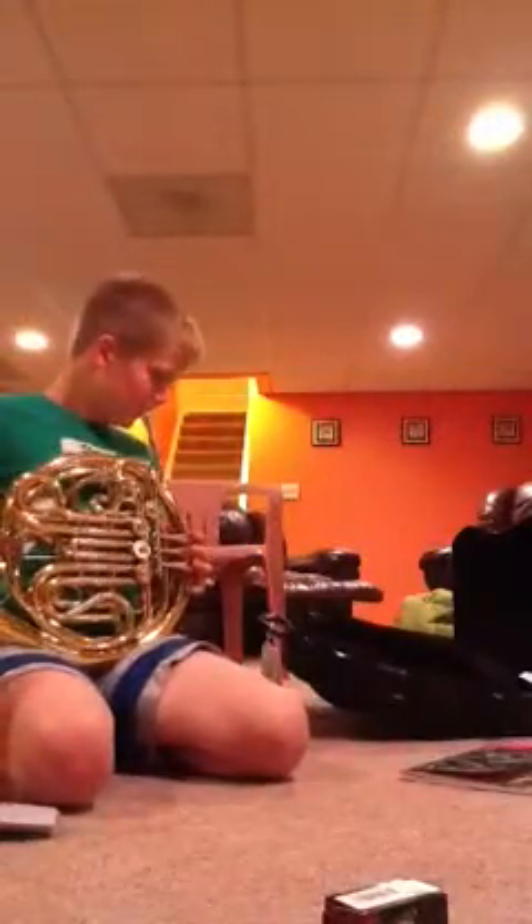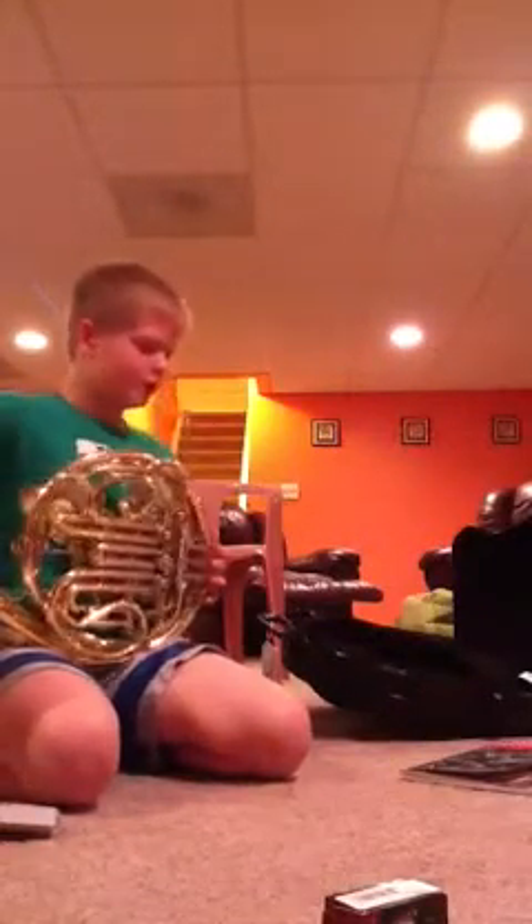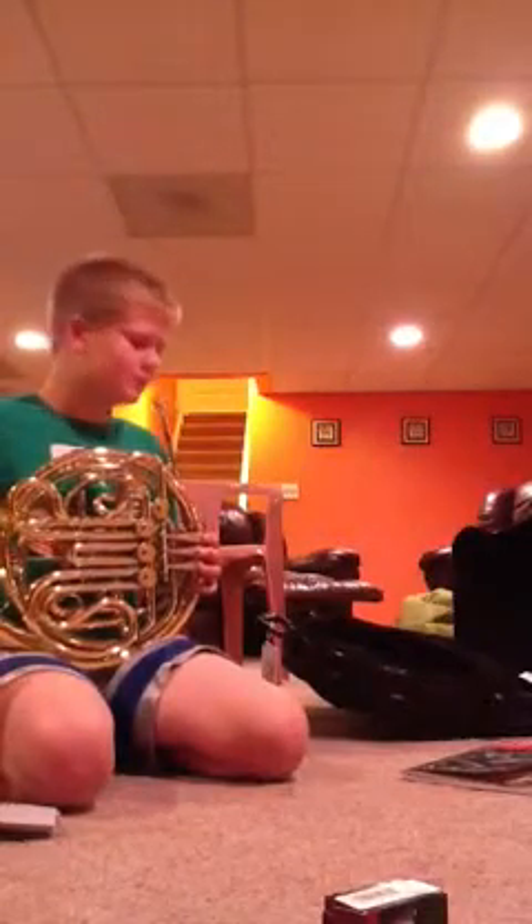Here's the first note you're going to be playing in band. It doesn't sound like that exactly, but that's the first note. That was a C, and this is a high C.